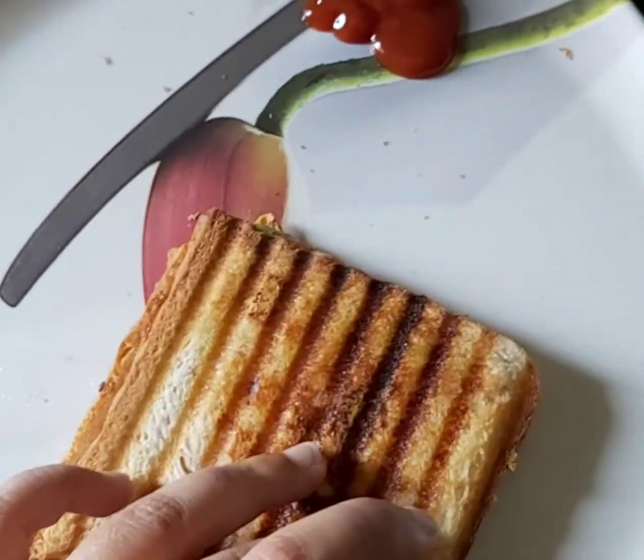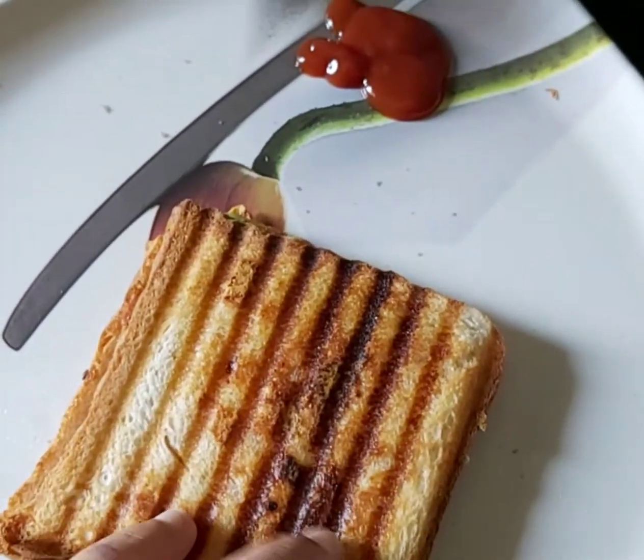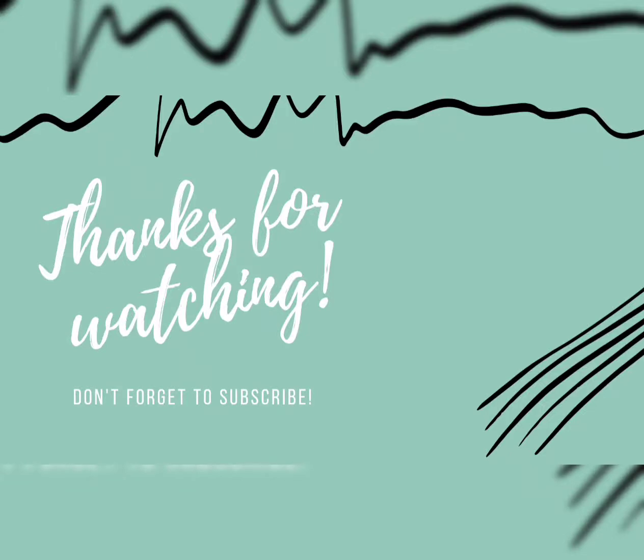If you like this recipe, don't forget to like and subscribe.